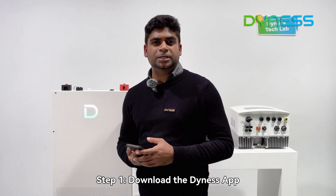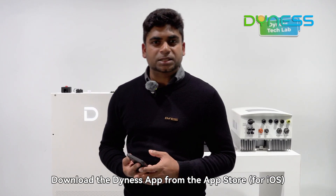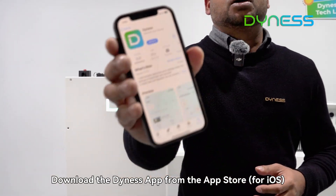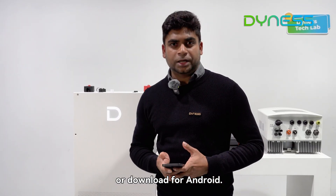Step one: Download the Dynash app. Download the Dynash app from the App Store for iOS, or download for Android.